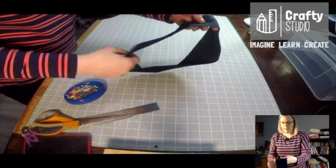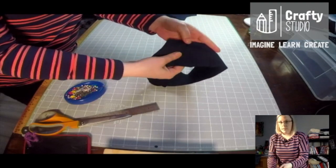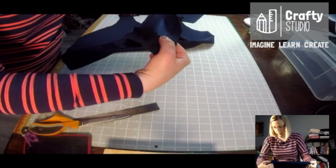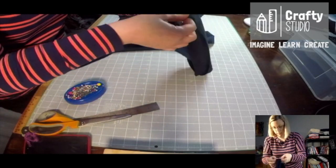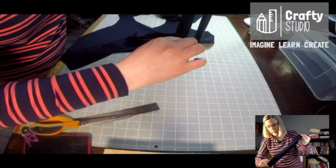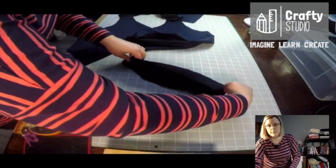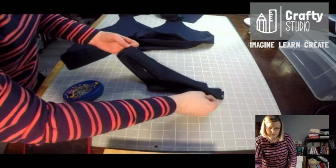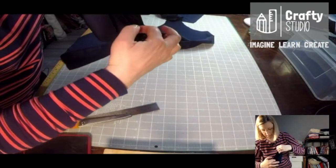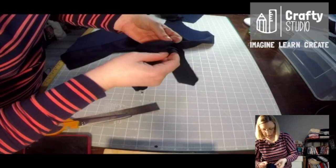So here is our neckband. We cut it on the fold and then right sides together — I've just sewn those together. Opening out that seam, I'm just going to pin that together there. And then on the opposite end I'm going to place a pin. Then bring those two pins together — so you've got two pins. Bring them together, and on the other half marks put pins.